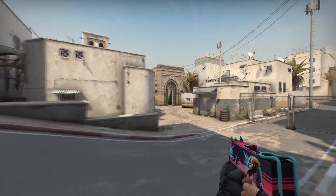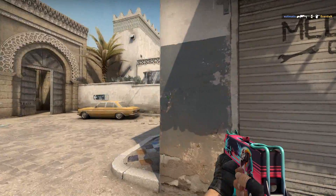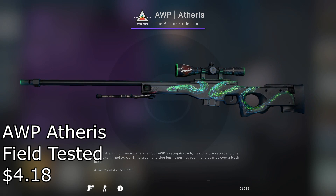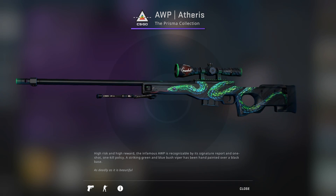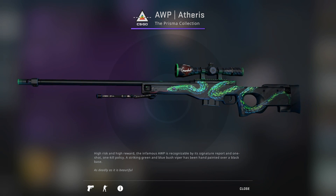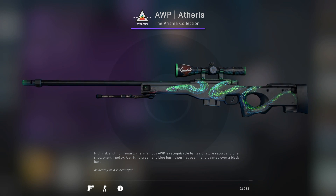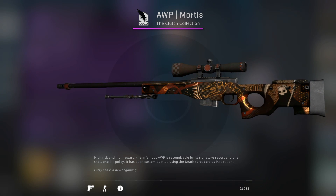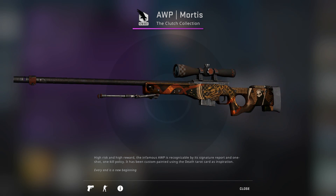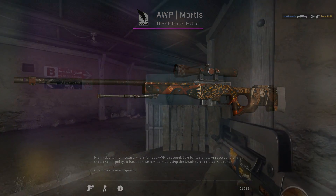And finally we have reached the end of the road at the AWP, which actually has two really good options for a cheap price. Starting off with the Field Tested Atheris for $4.18 — I actually have no clue how this skin is only a purple; I think it should be a pink at least. It's personally one of my favorite AWP skins and is surprisingly cheap for its sick design. And second, I chose the AWP Mortis Field Tested for $3.85, which is another really intricately designed skin. For a field-tested skin, much like the others I've gone over, it surprisingly doesn't really have any noticeable wear on it — I guess that's just how the creator made the skin, so shout out to that guy.